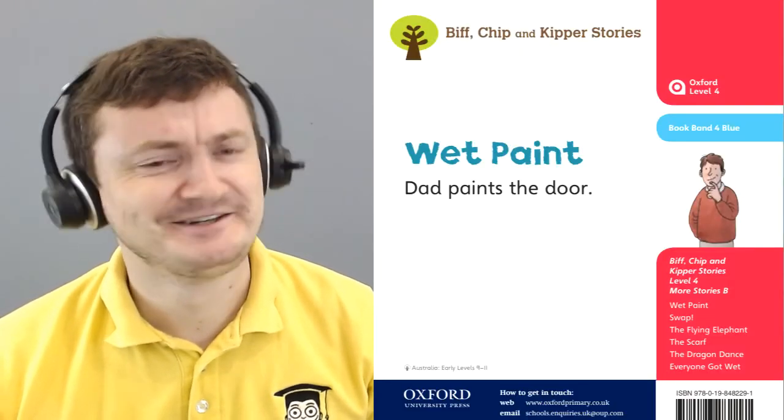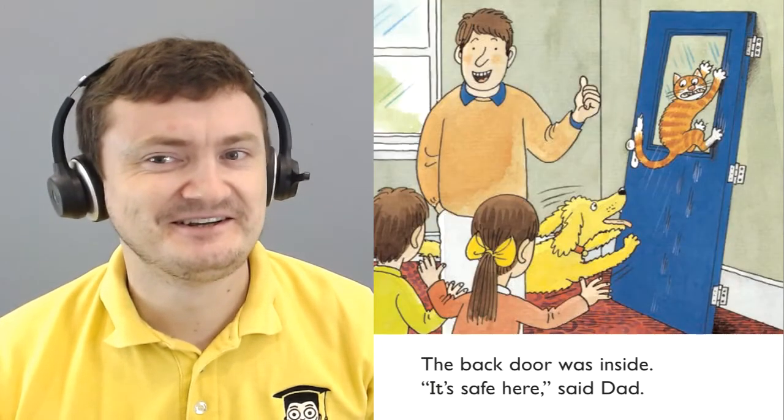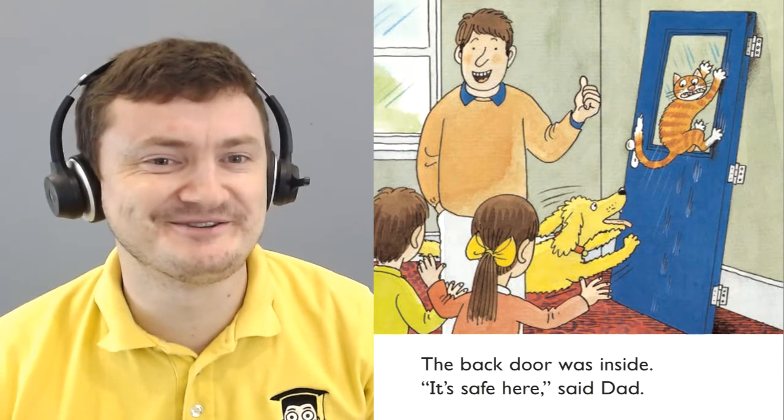The end. Was it really safe in the end? Look here. The cat and the dog are having a fight. And look at those paw prints on the door. My goodness.